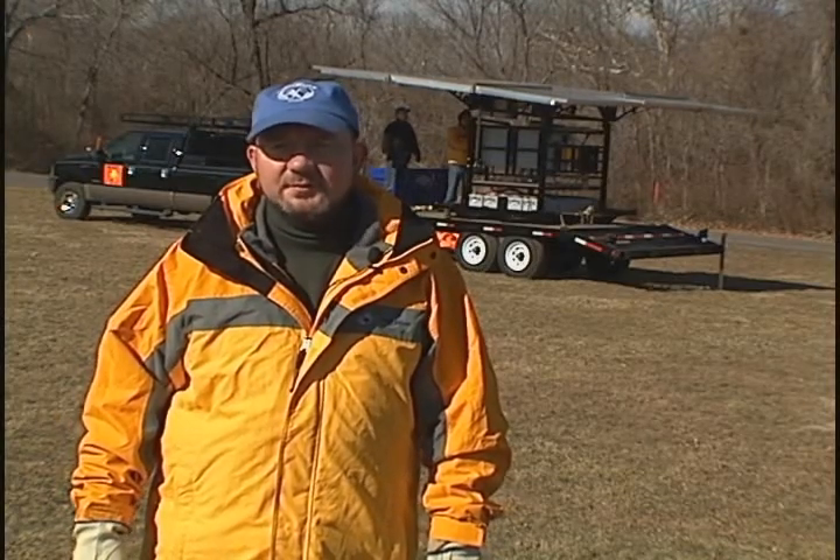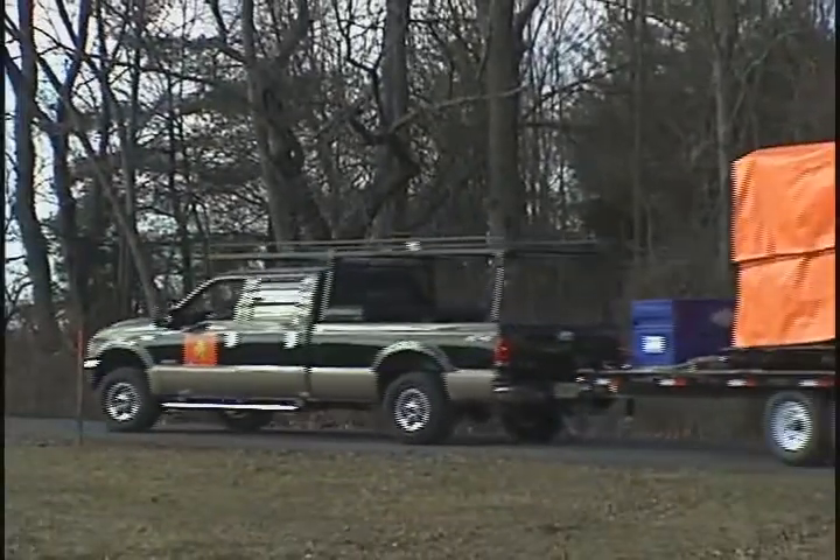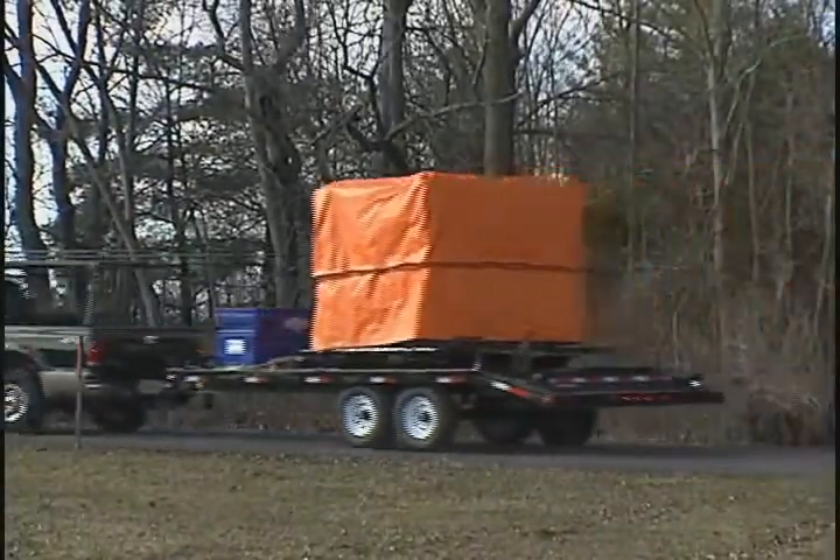For disaster relief operations and emergency situations, MobileMax Pure is the perfect tool for providing electricity, clean water, and telecommunications powered by the sun.